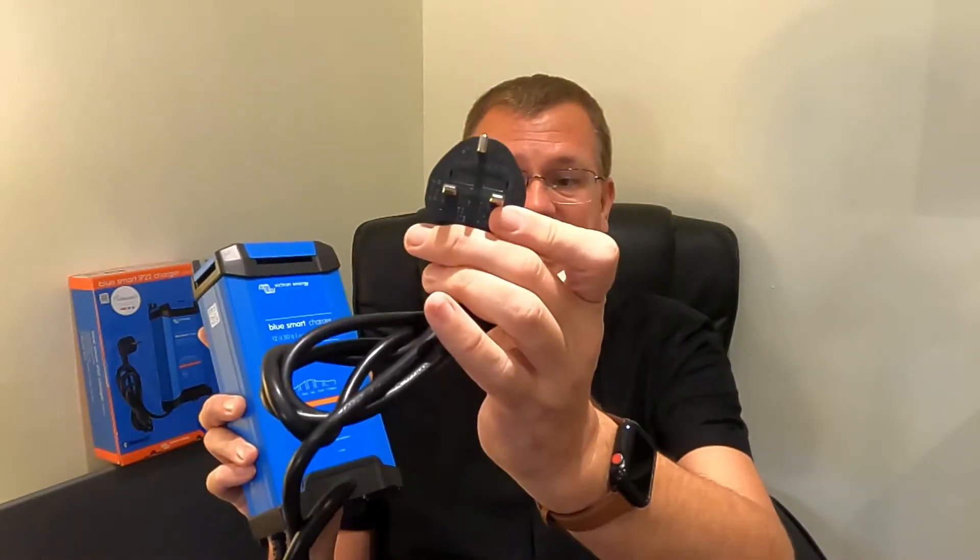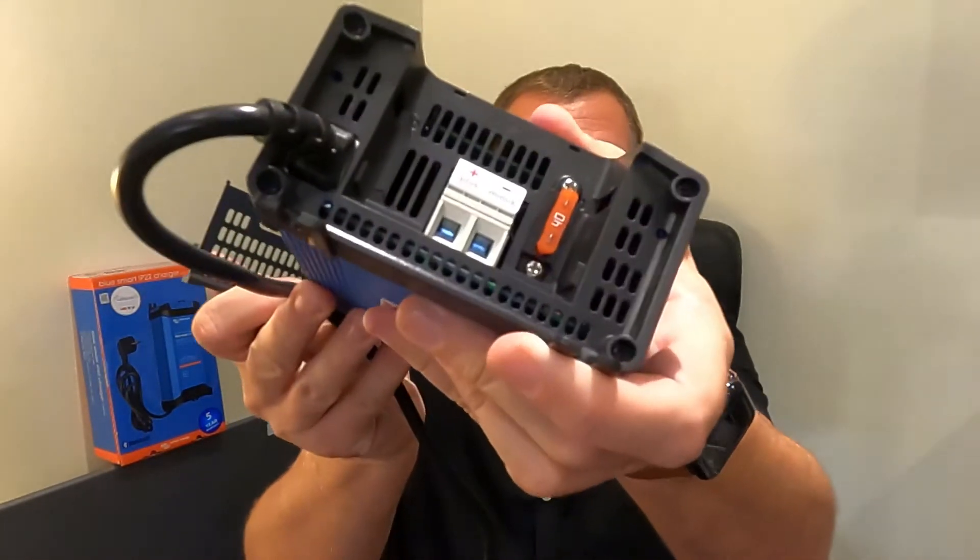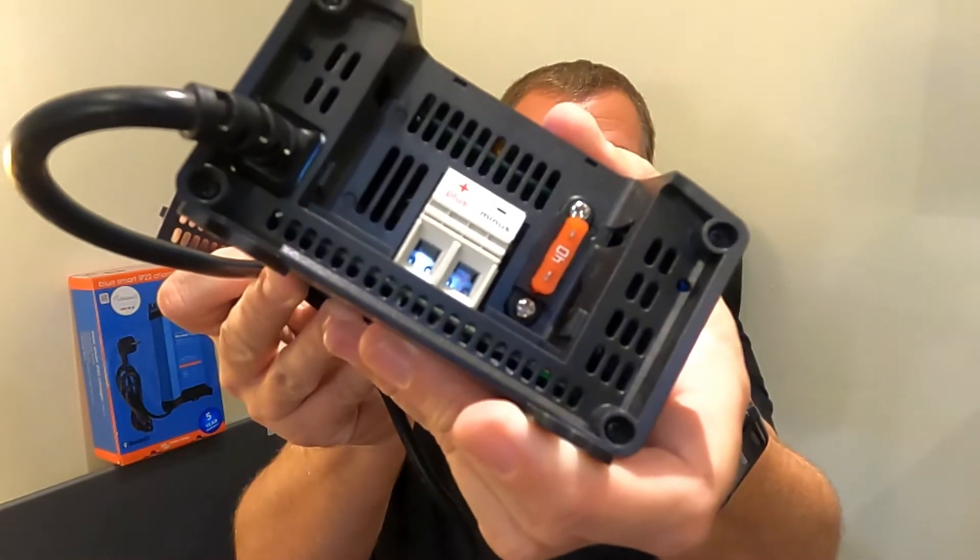The connections to it are a mains plug to plug it in, which just feeds in the bottom. Then you've got two output connectors. To get to the output connectors, you just pull this cover off and you can see there is a fuse and the output connectors. You can use it as both a charger and a power supply unit, so it's very useful for that.